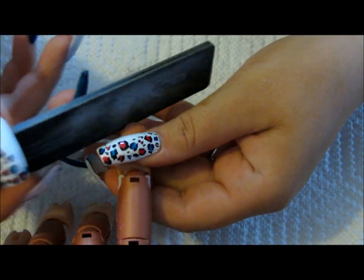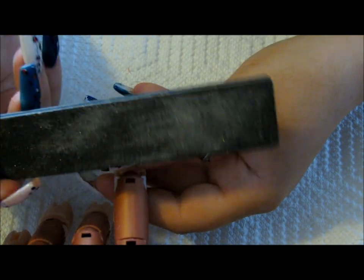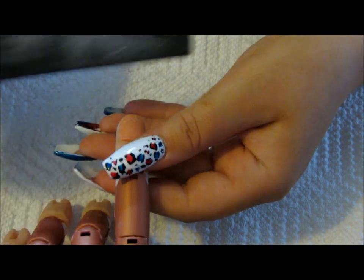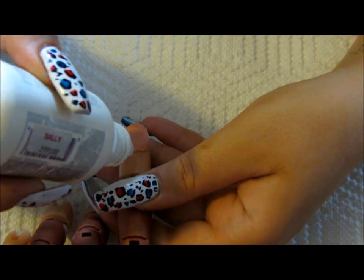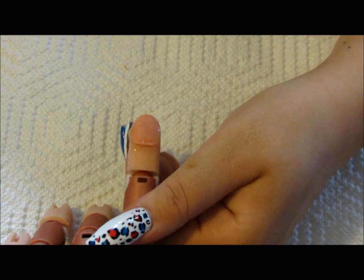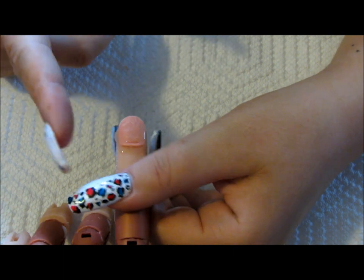I'm going to take a nail file — this is my nail file that I use just for tutorials, so no worries, this will not be used on anybody. Go ahead and shape it. Now what you would do is you would apply some cuticle remover, applying that all on the cuticle area and the nail folds on the side.